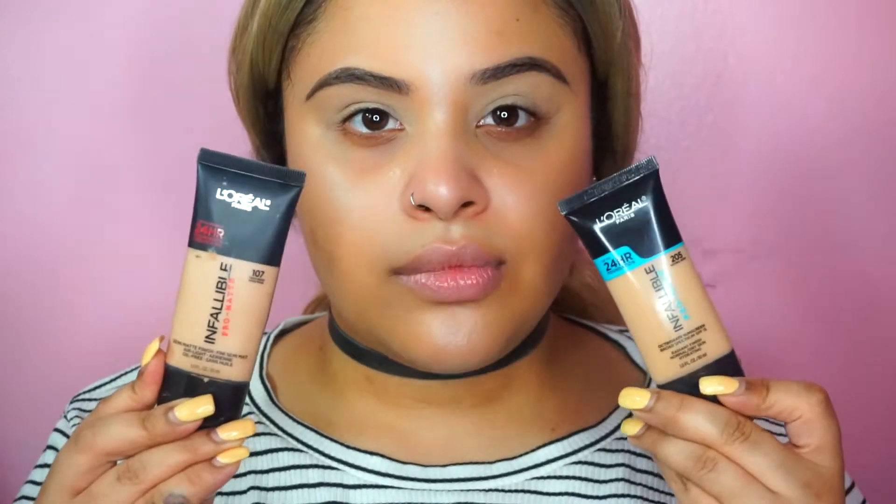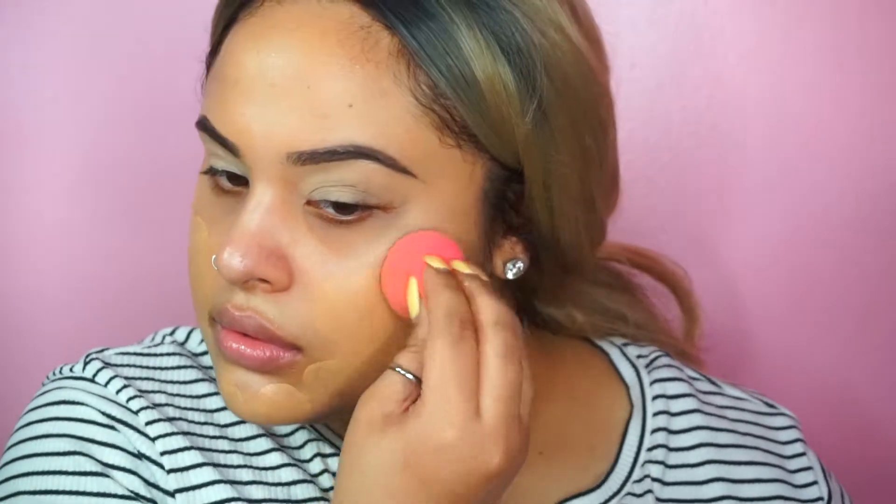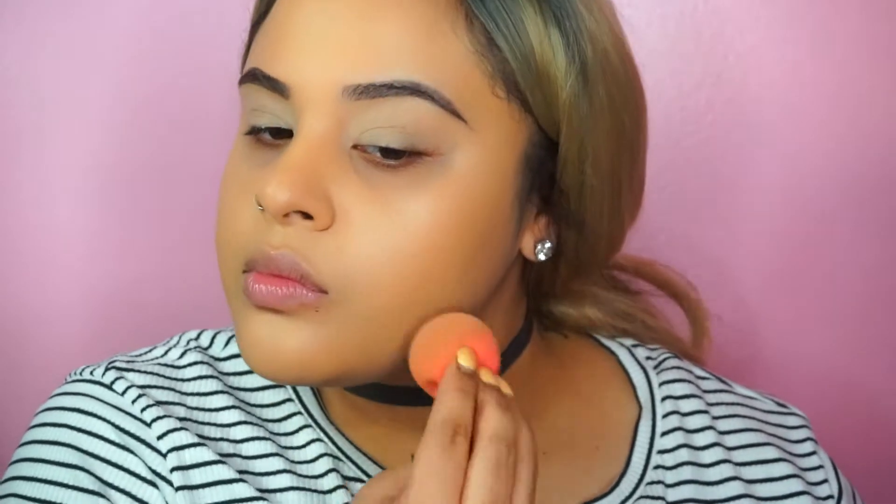I'm going to start with foundation. I'm using a Pro Glow and the Matte Fit Me from L'Oreal, and I'm going to apply with a damp beauty blender. I put some Sally's 24K oil to give me more of a dewy look, and I'm probably gonna put another layer because I have pimple scars — full coverage, yeah.